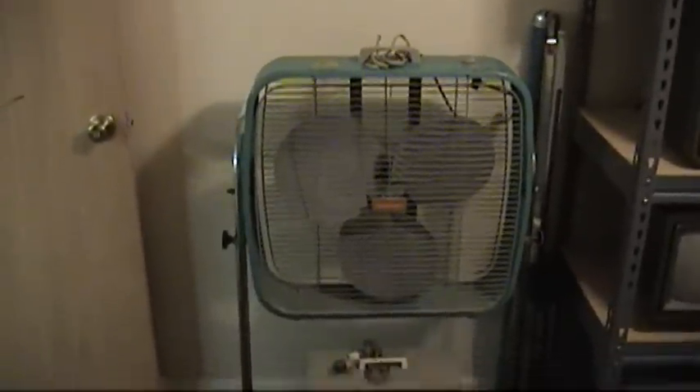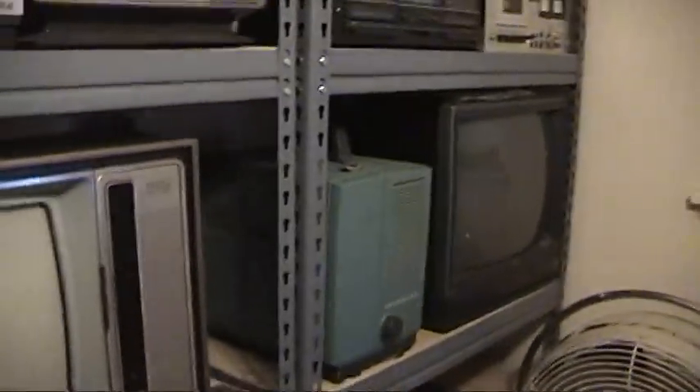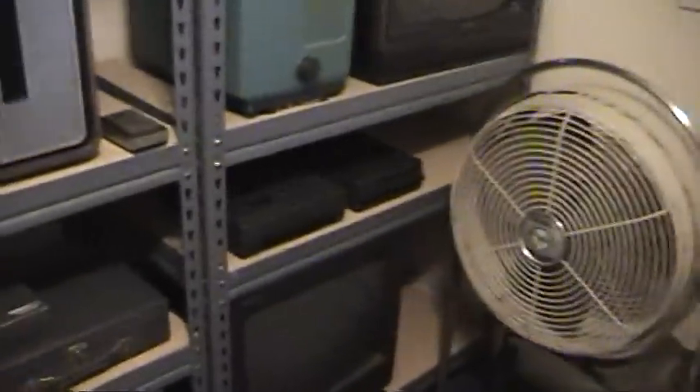I'm gonna make a video of this Dominion fan later on. That's where I keep the tripod stand for my video camera, and here's a screen for my projector. I got three more fans up there, and the carrying case for my video camera. All the box fans that I have in boxes are in here too, as well as that small fan.